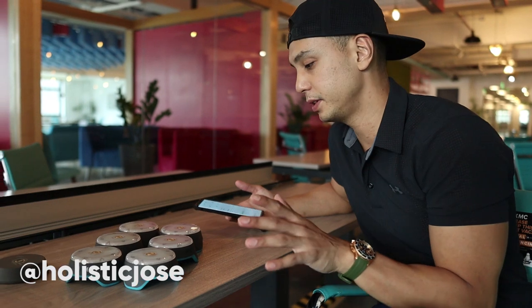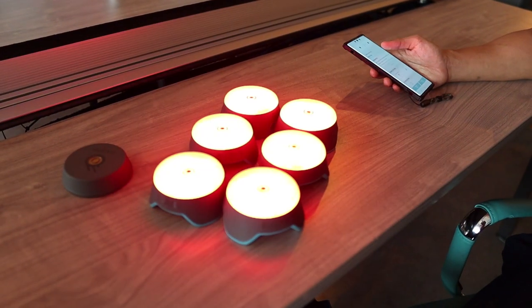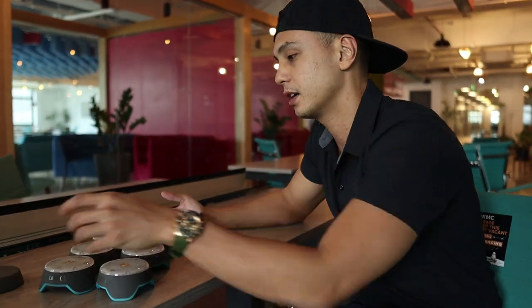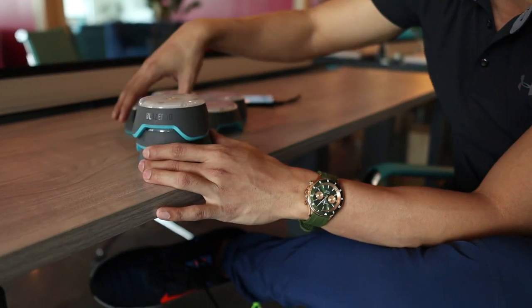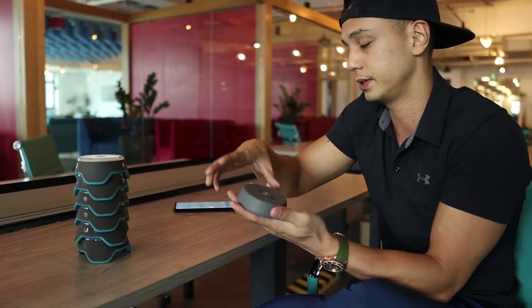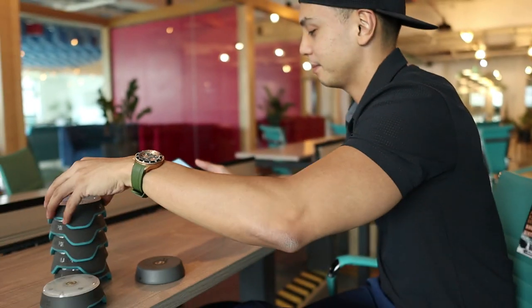Alright, so we have BlazePods here. Been using it for a few months now. It is kind of pricey, but basically it connects with your Bluetooth on your phone. You can change the colors. It comes in a set of six, and this is basically a charger that you put on there — you just attach it to a charger, like an Android charger, not the Type-C but the older, slower one.